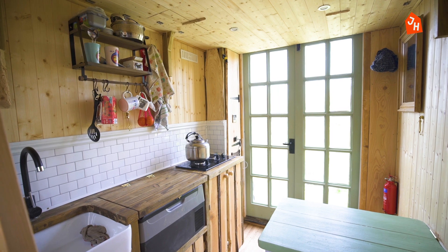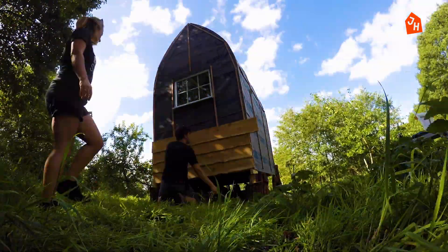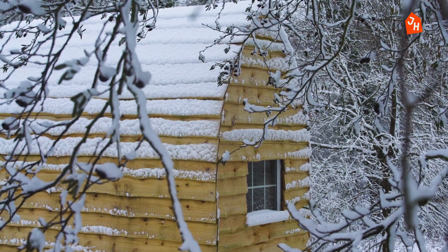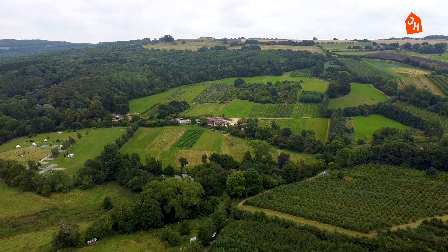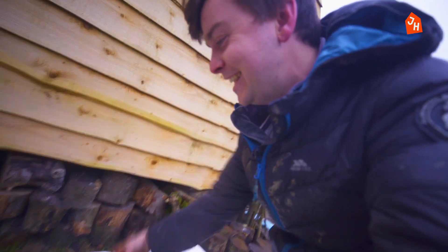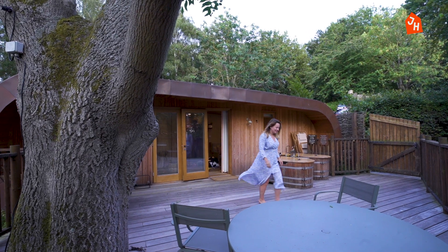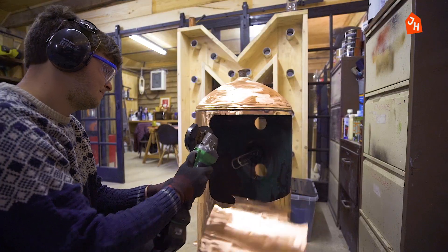Welcome to the channel of a bumbling Englishman who is trying to learn how to build mad cabins. This is my tiny house in an attempt to start a tourism business in the Cotswolds of the UK — it's actually working. Subscribe and stick around, because I have absolutely no idea what I am going to make.